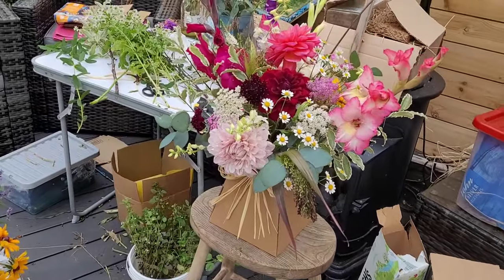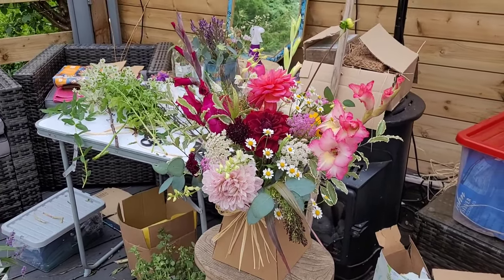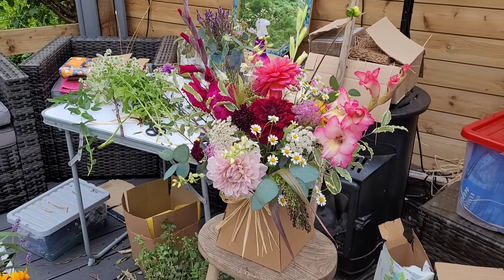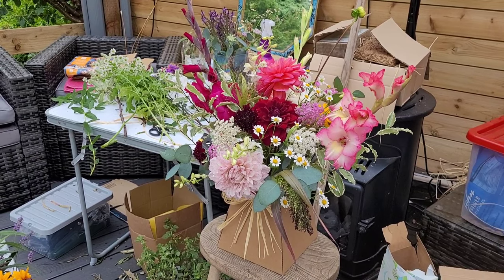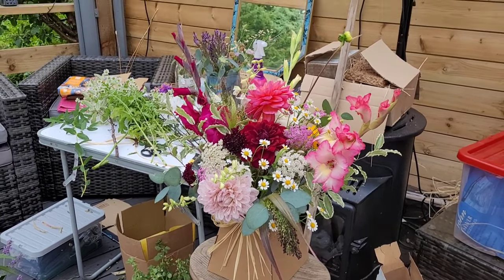I really want to use these big red ones but they just don't really go. So this is where I'm up to at the moment — I'm just filling now. I've done my major bits and now it's just filling in the gaps with the feverfew. I haven't got a lot of filler at the moment because it's all been damaged by the rain, which is a bit annoying.